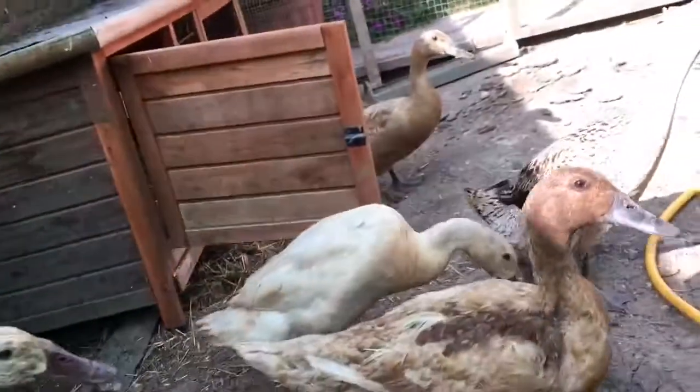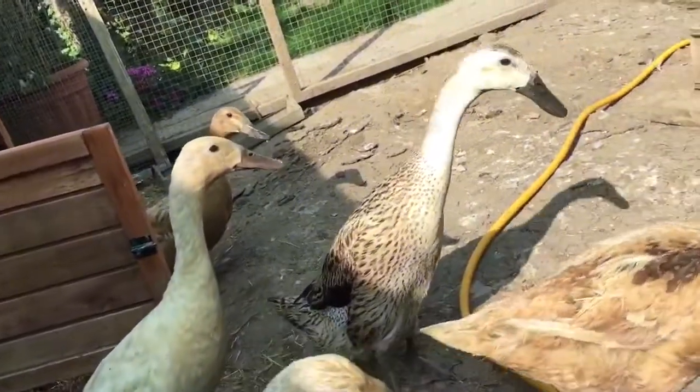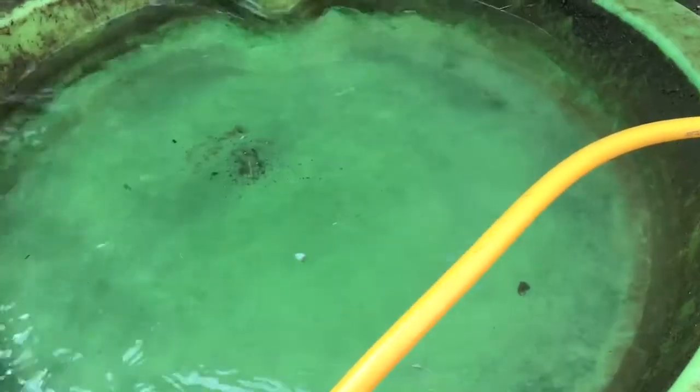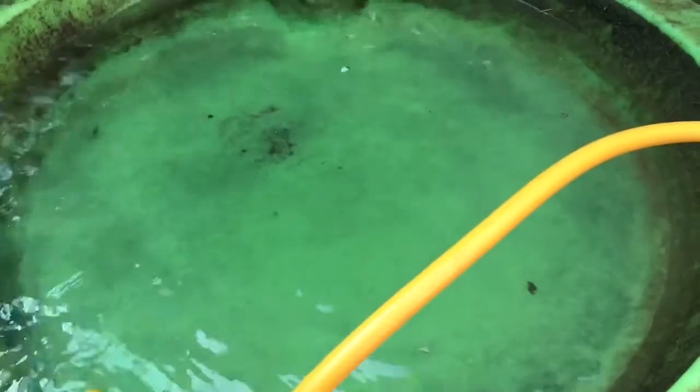Because there are seven of them in here, they obviously need enough space for seven ducks, but they all won't go in there at one time.